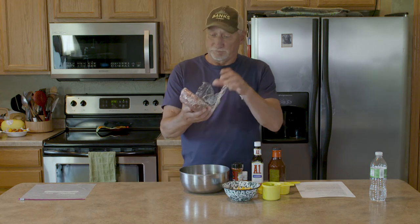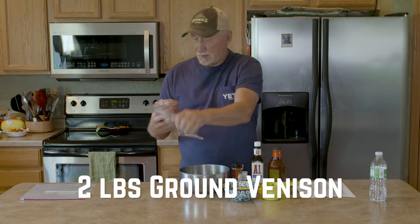Hello everybody and welcome back to another segment of Cooking with Greg. I have what I think is a very good recipe this segment — it's called Firecracker Venison Meatloaf, and it was passed along to me by our good friend Joe Humphries. Basically what you need is two pounds of ground venison.